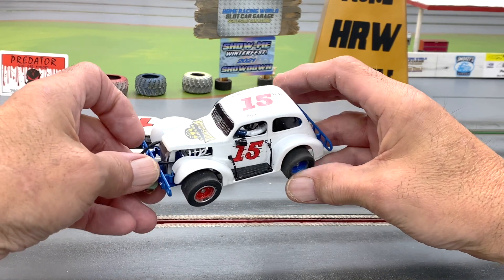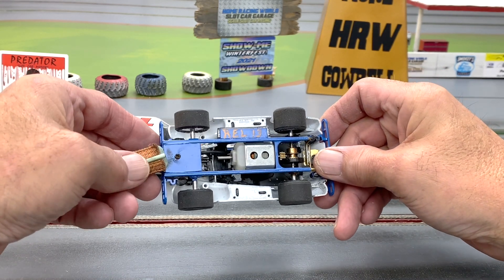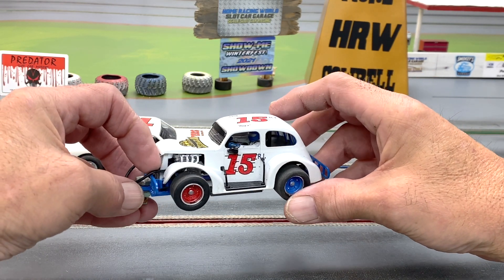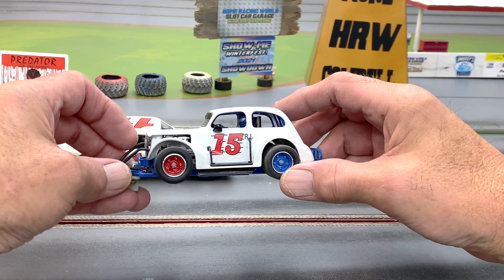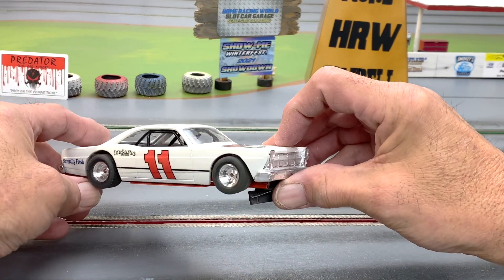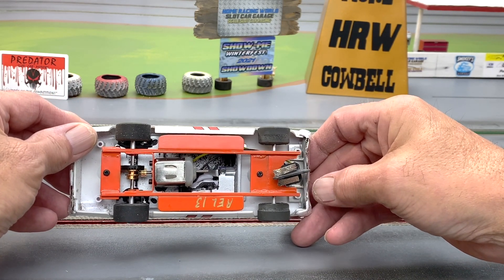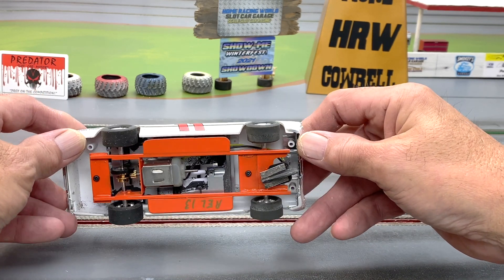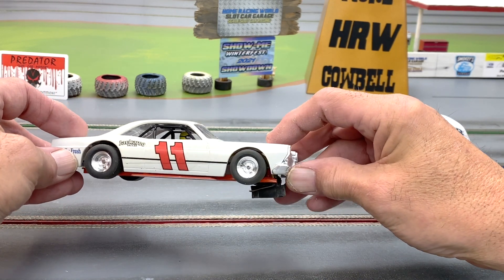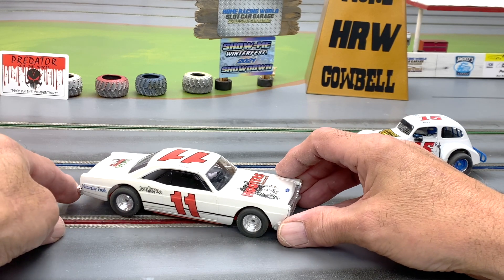Well done, Robert — great to see another modified come in. His Legends car is just nothing short of a hoot. He's done a great job on this car; it runs great, the chassis is just nice and clean — runs like a Swiss watch. And then — oh boy — the Hooters car. Just well done overall. The chassis is nice and clean, well executed and simple, and that's really all we want. Wow, Robert, great job. I can't wait to test this one.